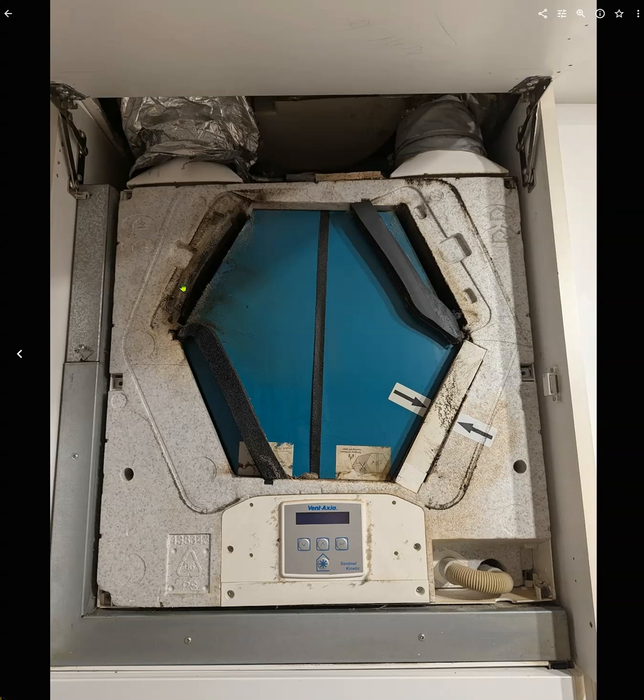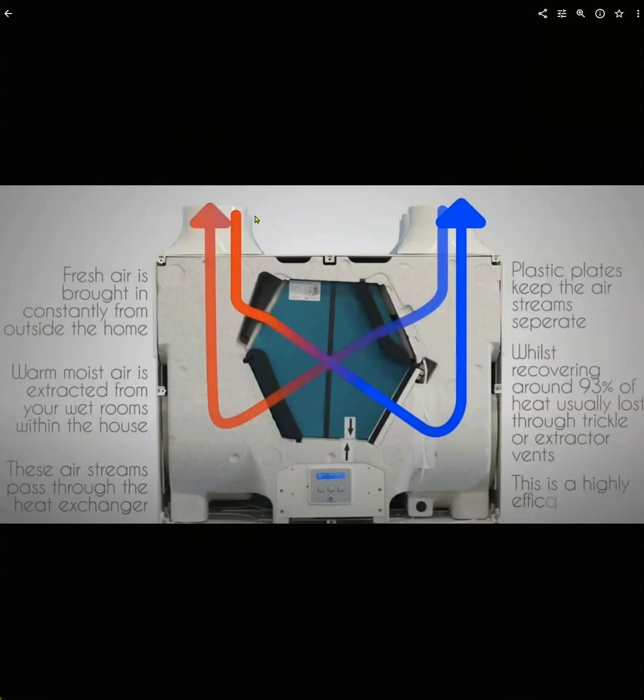Inside all different rooms, there's a vent on the ceiling that either pulls in the air from the room or pushes it down. If it's in a bathroom or kitchen, it pulls it; if it's in a bedroom, it pushes it in. It takes cold air from inside, mixes it with warm air from the other rooms and then distributes it around. The hot air is coming in from the hot rooms and the cold air from outside, and inside the unit — which is all made of plastic — it's mixing that together and distributing the hot air into other rooms. That means there's no condensation on the windows, which is great, so there's no black mold.